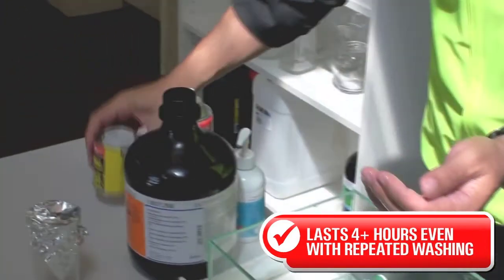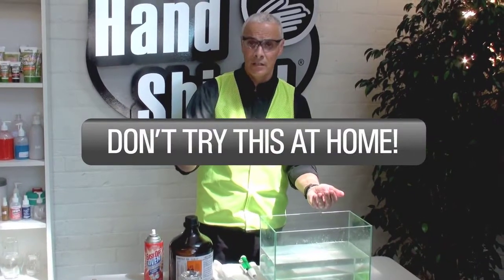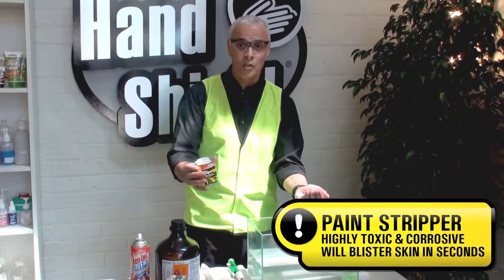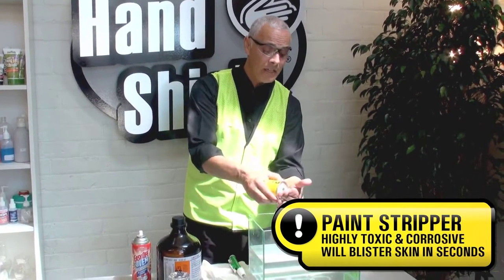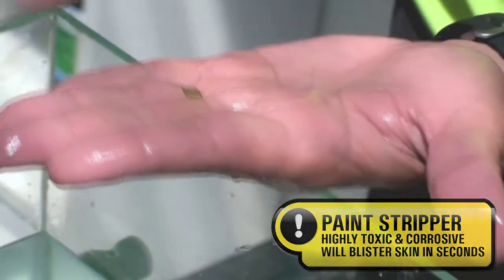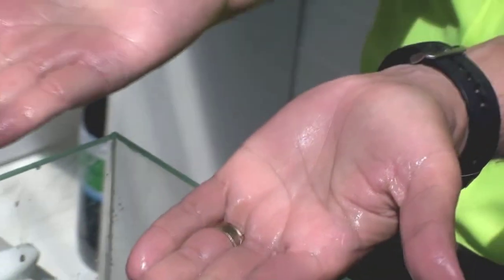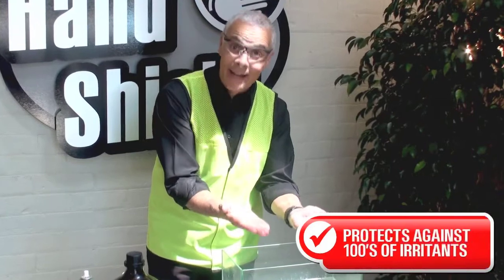Now I'm going to put Paint Stripper. This is a highly caustic substance which would burn the skin and peel a couple of layers of skin within a couple of seconds. Now I'm rubbing it onto my hands. I should be feeling a burning sensation by now, but no sensation — none whatsoever.